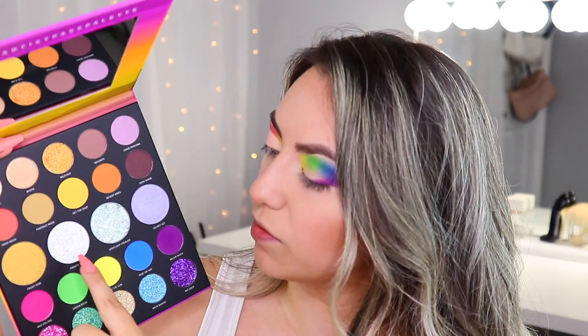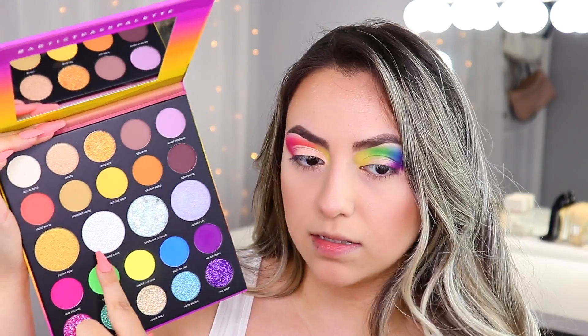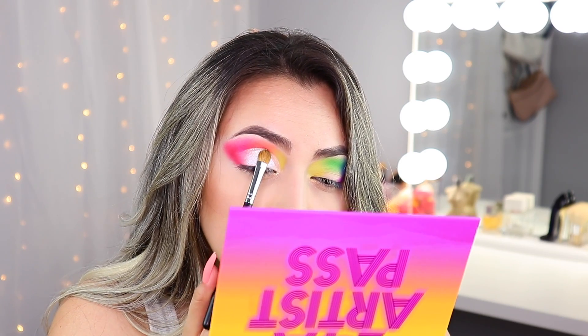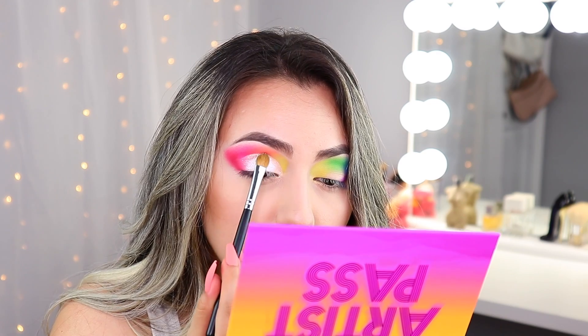Now I'm going to grab this really beautiful shimmer called 'Private Oasis' and press it right on top — I'm really packing this shimmer on. Then I'll grab the brush I applied the red eyeshadow with and buff in that edge so it doesn't look so harsh. We're coming along! Now I'm going to do the same thing on the other side. This is looking pretty badass if I do say so myself.